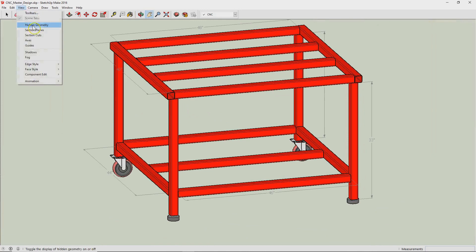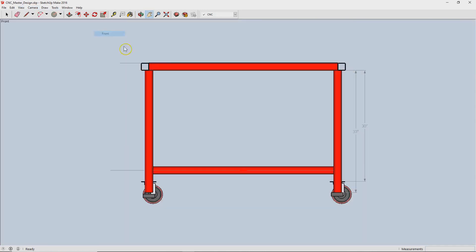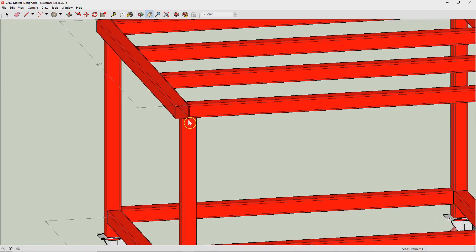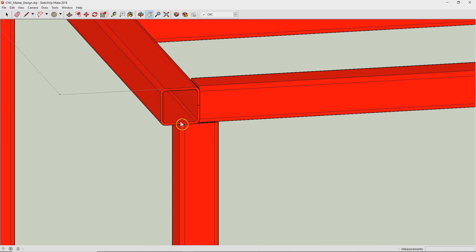Another design detail — if I go to the front view — is that I sort of spanned the two pieces as they join here over the leg. It's just a little bit of design detail. And the other thing is that I eventually chose a tubing thickness of 0.065 inch thick, so it's relatively a light gauge.